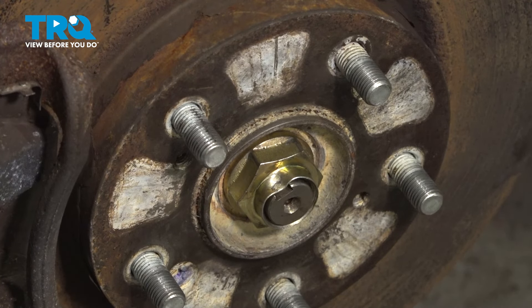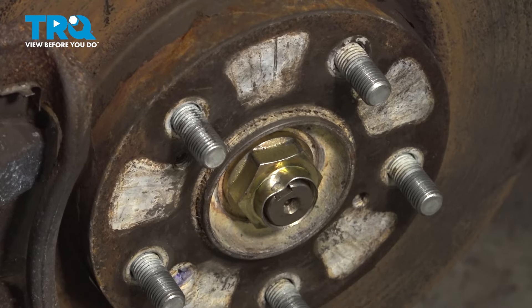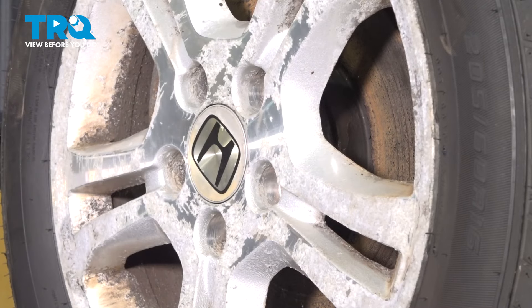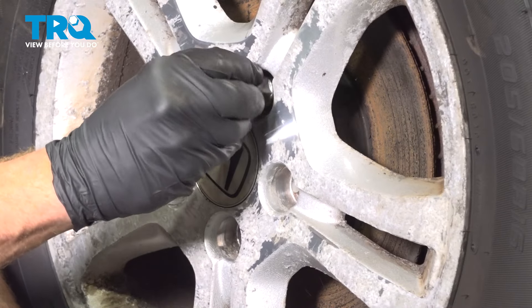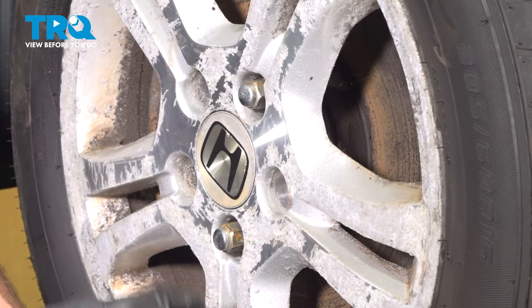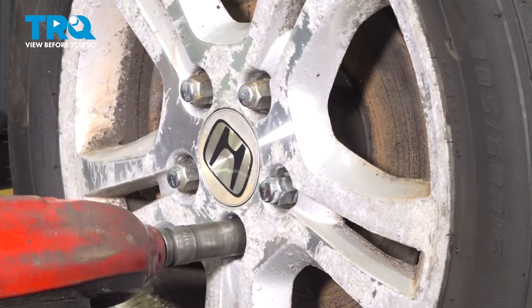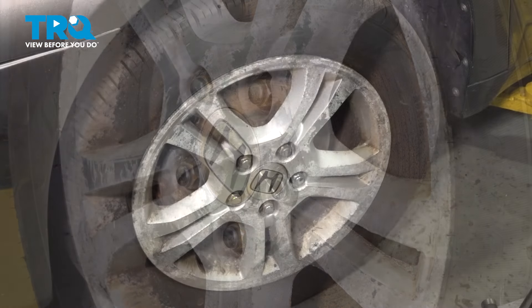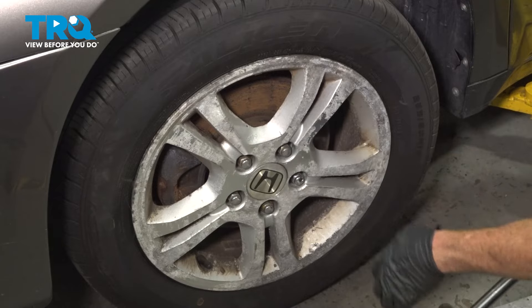Once you've confirmed that that's torqued, we can continue on to reinstalling our wheel. Reinstall your wheel, start on all the lug nuts, and then torque them to 80 foot-pounds. With the wheel on the ground, torque these in a crisscross manner.